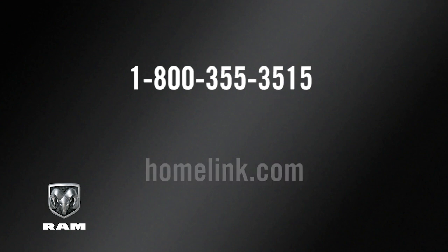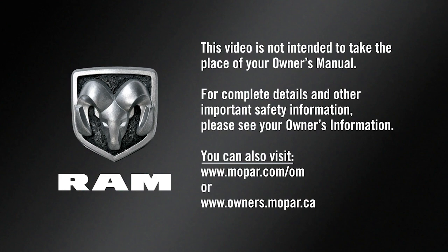If you have any problems or require assistance, please call toll-free 1-800-355-3515 or visit homelink.com for information or assistance. This video is not intended to take the place of your Owner's Manual. For complete details and other important safety information, please see your Owner's Information.